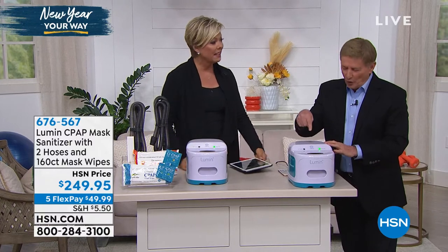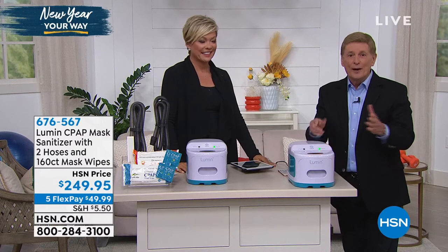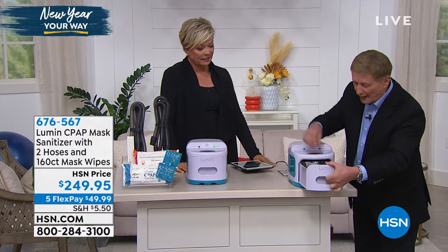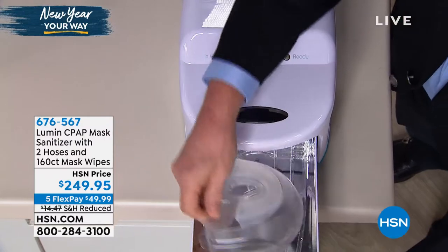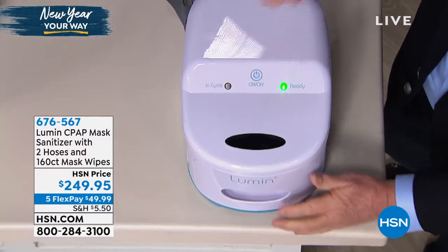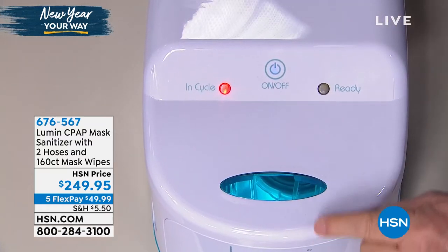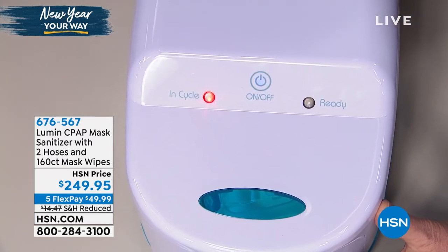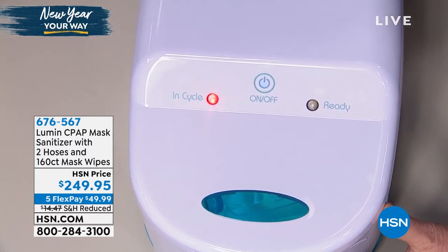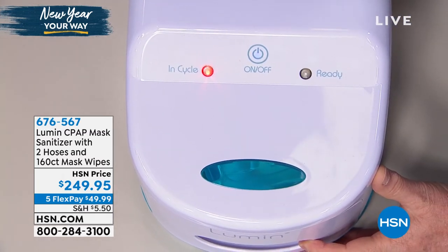Did you hear the beep? It went from the red light to the green light, so it's all ready to go. You didn't have to wait two hours — in a matter of five minutes it's done. All you do is pull it out — now it's all sanitized, it's all clean, it's ready to go. You can put your water tank in there if you want because it's a big tray. Once again, green light comes on, ready to go. Press the button and it goes in cycle. That's the power not just of UV light, but UVC light, which takes it to a germicidal wavelength.